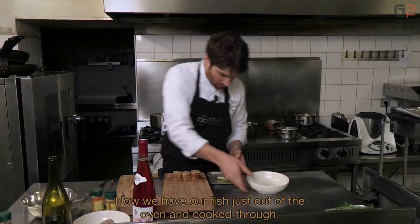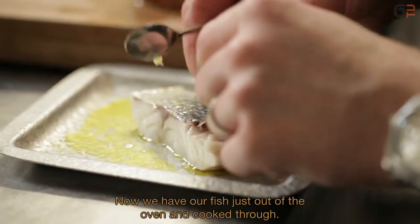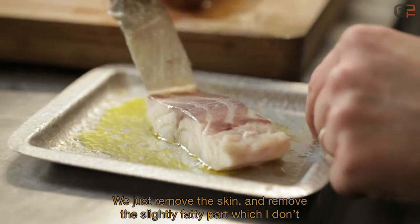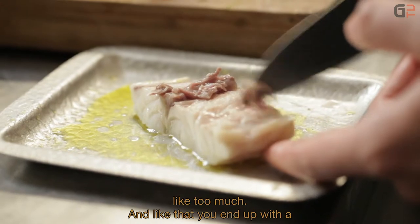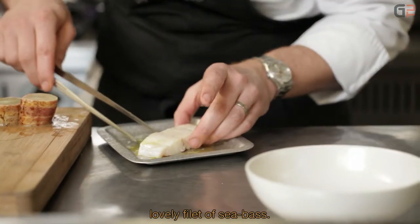Donc là, on a notre poisson qui vient juste de sortir du four et qui est cuit. On va simplement ôter la peau. On va retirer cette partie un petit peu grasse qui ne me plaît pas trop. Voilà, comme ça, on récupère vraiment un joli pavé de bar.